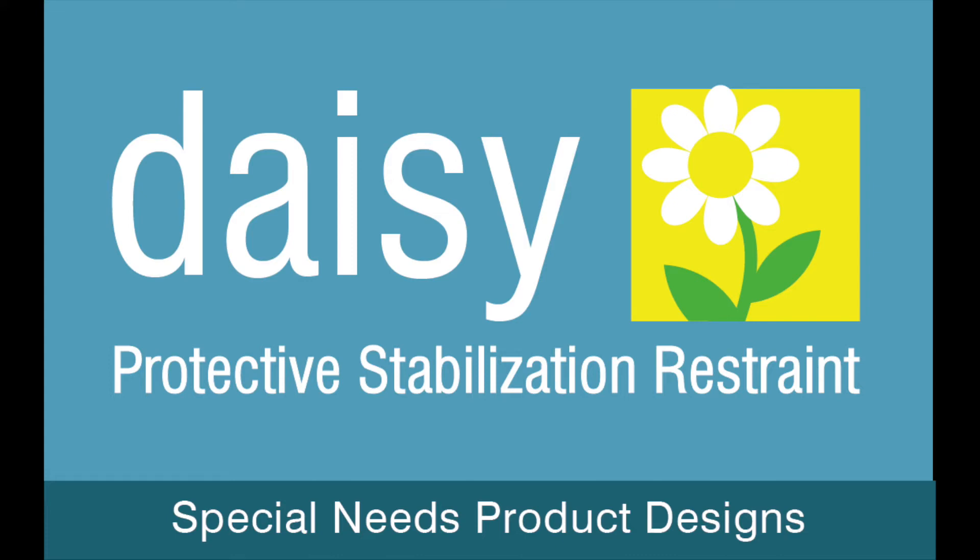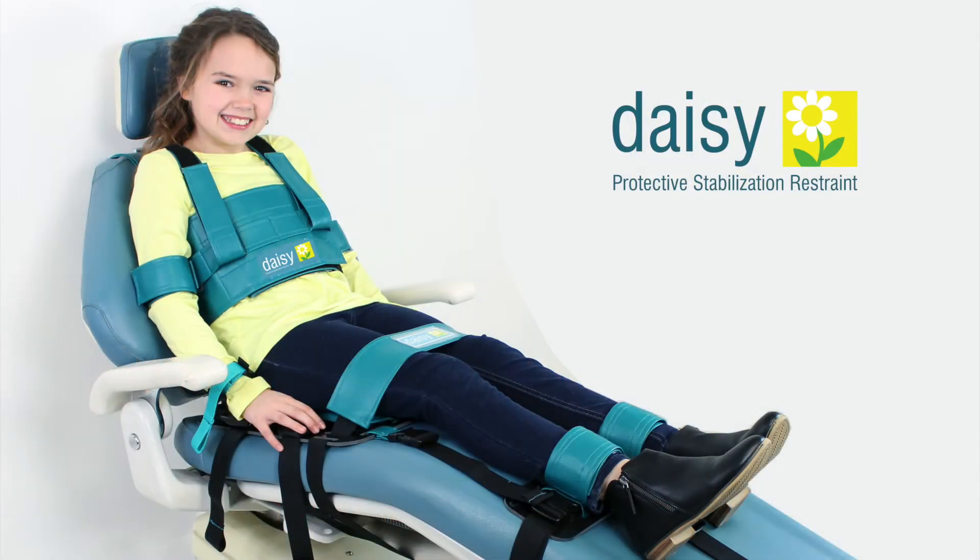Installing the DAISY PSR on the dental chair. The DAISY PSR is a protective stabilization restraint designed for dentists serving the special care community. This video will demonstrate the proper installation of the DAISY PSR to the dental chair.